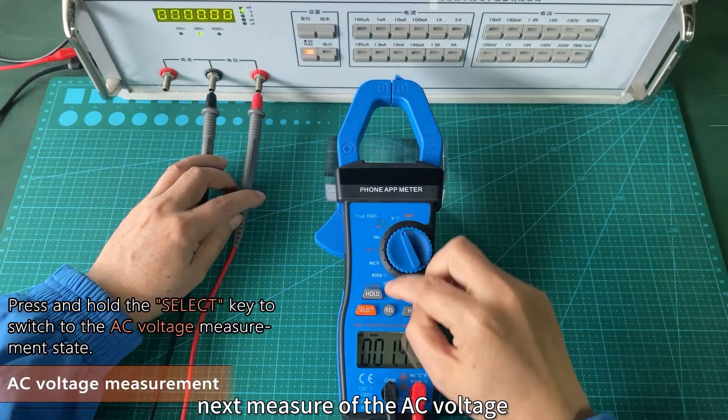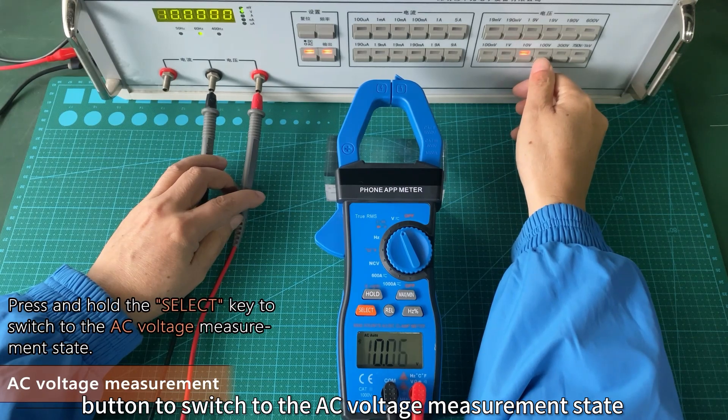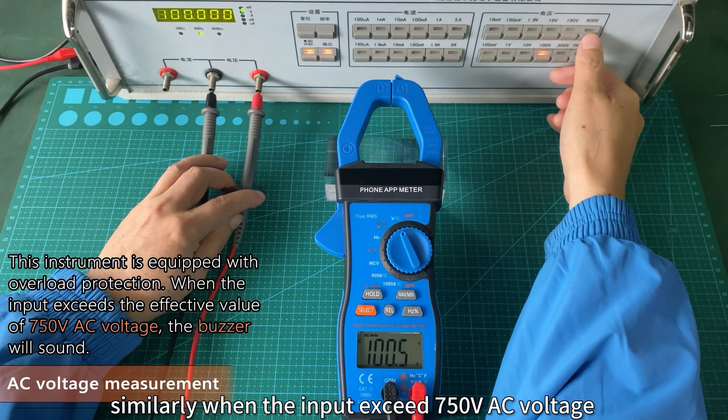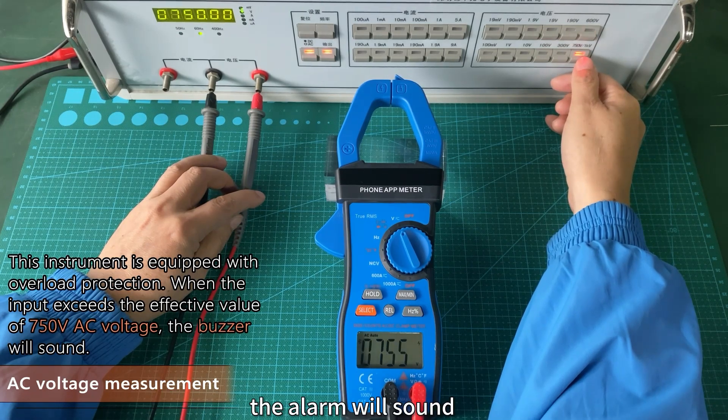Next, measure the AC voltage. Press and hold the select button to switch to the AC voltage measurement state. Similarly, when the input exceeds 750 V AC voltage, the alarm will sound.